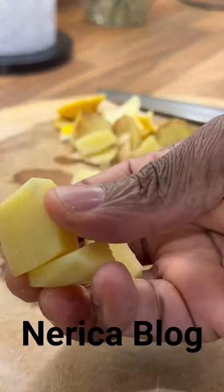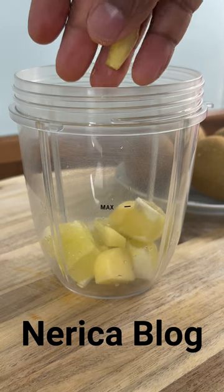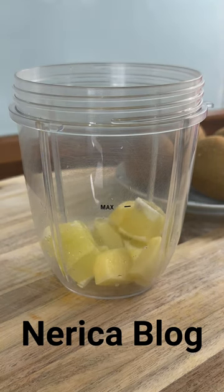I've got my ginger, and I'm going to put the ginger straight into the blender like that. Excellent.